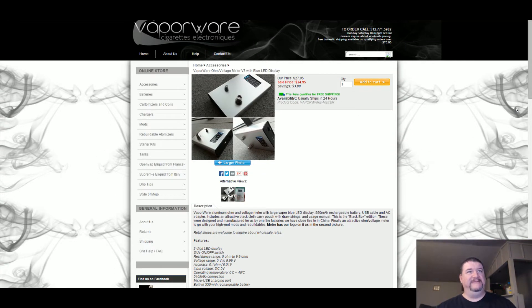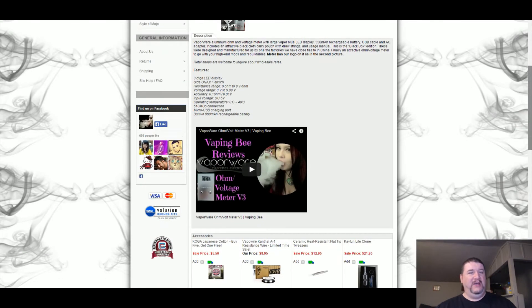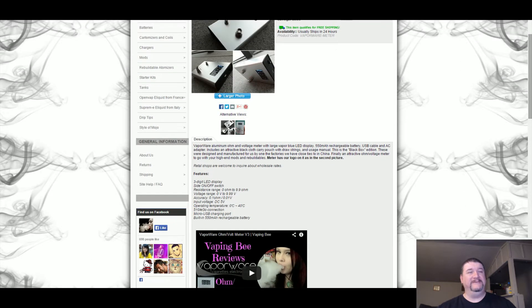Today we're going to come over here to the Vaporware website and take a look at their new Ohm Voltage Meter Version 3 with a blue LED display. I picked one of these up thanks to a review by Vaping B, so thank you Vaping B, you rock. This is a really cool product. Let's take a look at the features really quick and then we'll dive down and take an up-close look at this product.